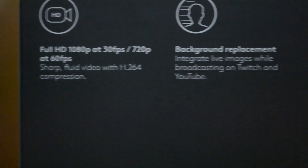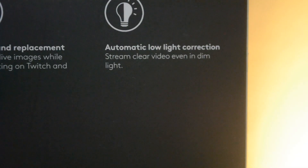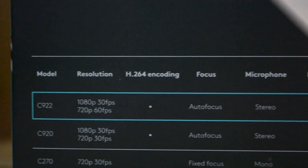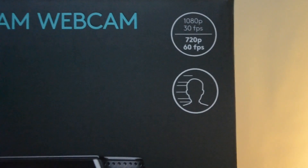As for the features of the Logitech C922, it can do 1080p capture at 30fps, and it claims it can do 720p at 60fps. It has a built-in microphone, built-in autofocus which you can turn off in the software settings, and background replacement — what Logitech calls Personify.